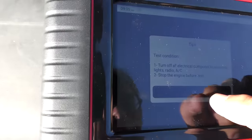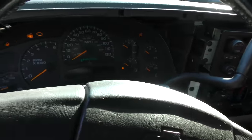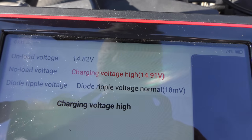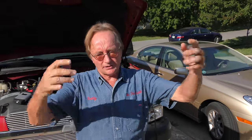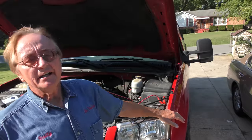We go to the start system test — turn everything off, start it up, and check the alternator. Charging voltage is high: 14.91 volts. Diode ripple is normal but charging voltage is high. Now sometimes a bad battery will cause the alternator to charge too much, but our machine shows the battery is good — it just needs a recharge. It may sound like an anomaly, but it isn't, because an alternator putting out too much voltage might put out too much voltage but not enough amps. So even though it's getting voltage, it's not getting enough amps, and the battery isn't fully charged.